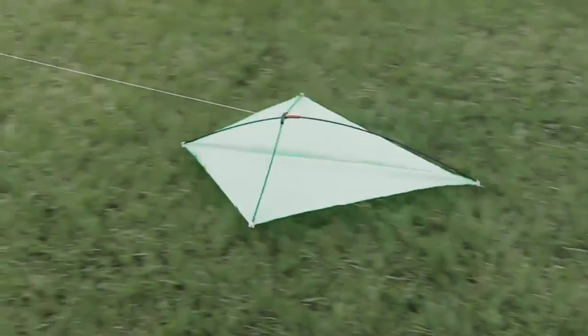Have you ever tried to launch your kite and just couldn't get it off the ground? Or know the struggle and difficulty of teaching your children how to fly a kite?